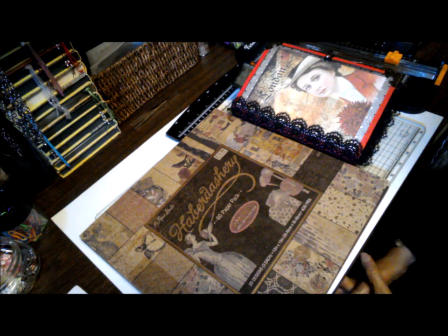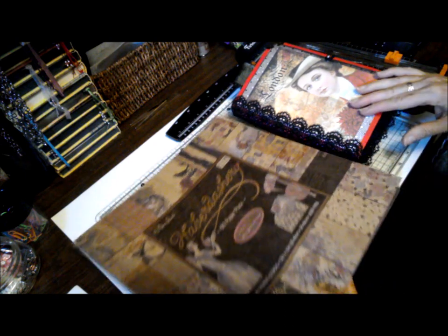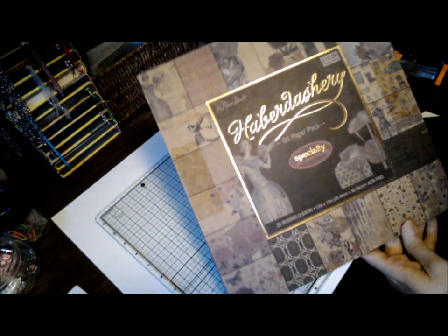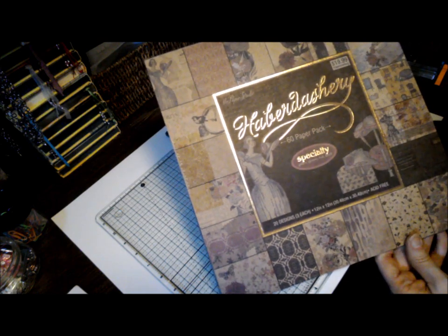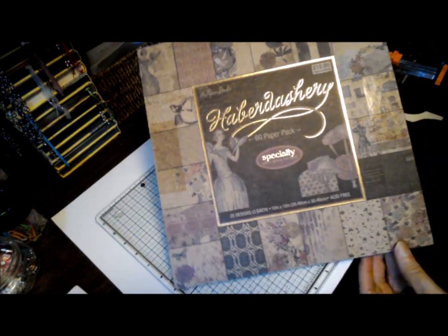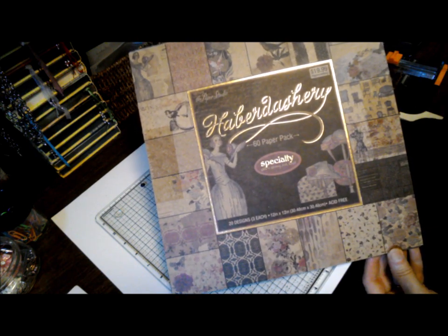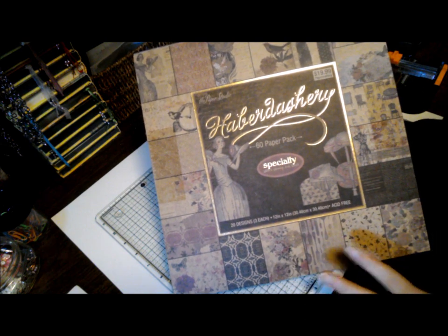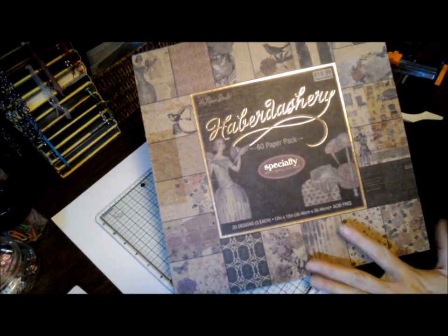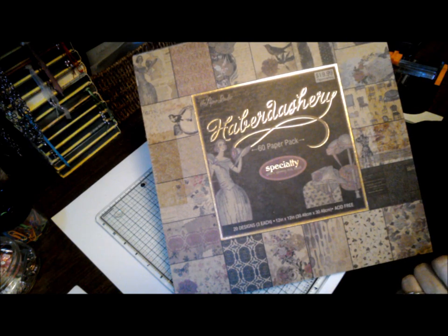We're going to do a flip through today but let me share some of the papers I used in this project. This is a paper pad from Paper Studio called Haberdashery. I got it a couple of years ago so I don't know if it's still around, but it was at Hobby Lobby and perfect for this project. I like the fact that it's on brown paper — a very vintage look — and once again just perfect for this.